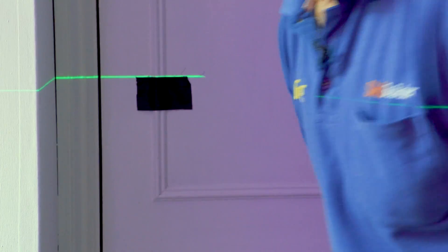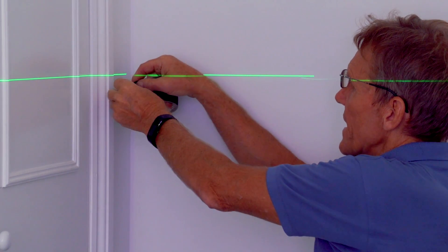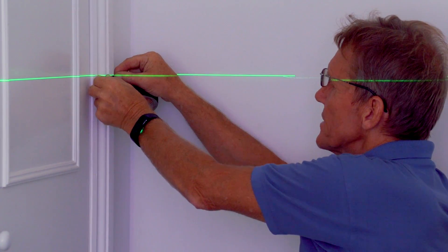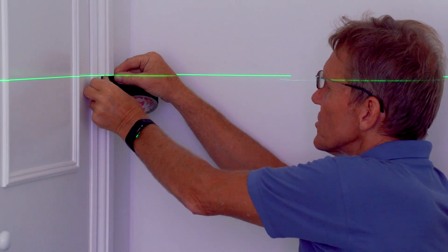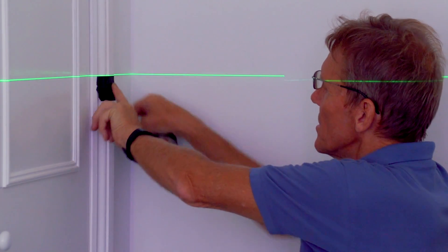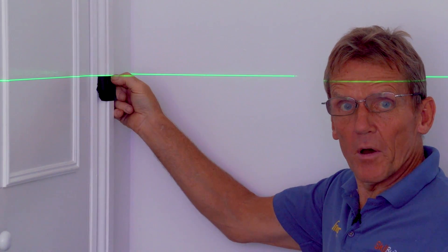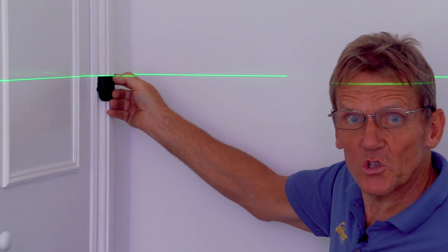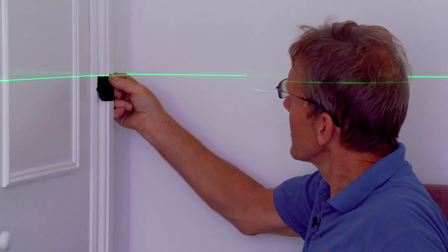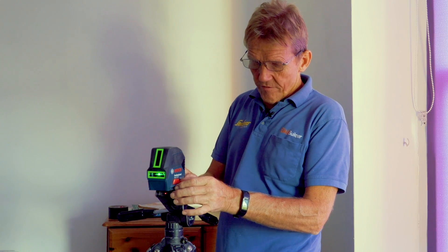Now we go to the other end of the beam — in this case it's only a short distance, but you can go around the corner if you want — and we stick another piece of tape precisely on the bottom of that line. Never stick it on the line itself, because these lines are quite thick and the difference between the top and bottom of the line can be as much as two millimeters. With that level of accuracy, make sure the tape is nicely placed.